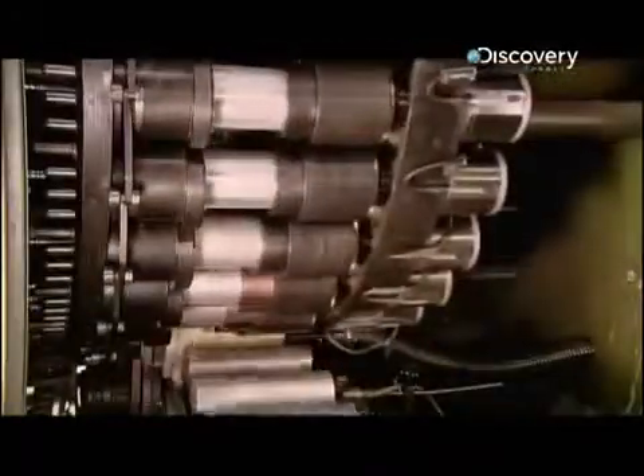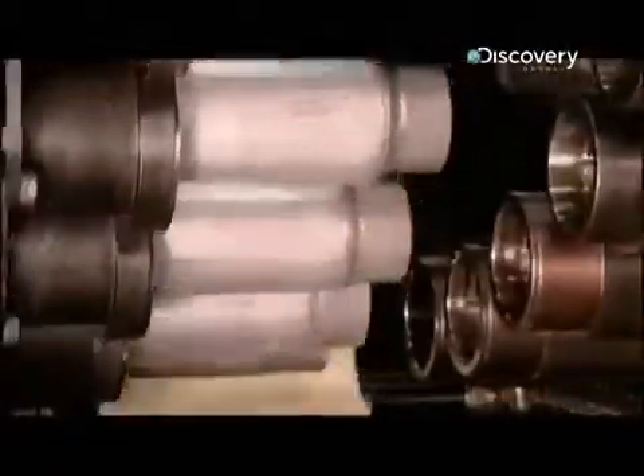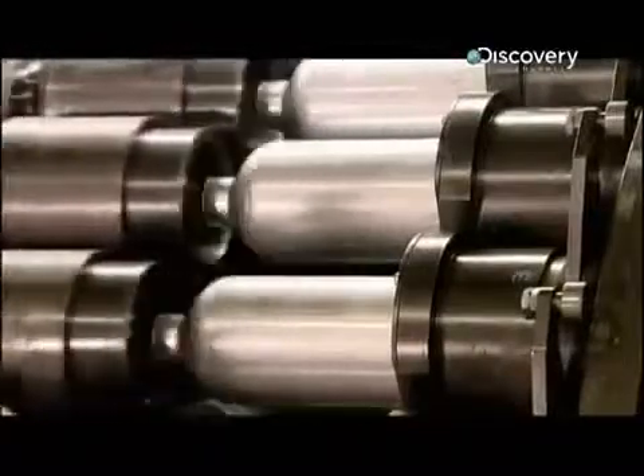There, machinery moves the cylinder's open end into position for tools to squeeze it into a bottleneck. The tools pinch the metal a total of 26 times to draw the open end down to half its original diameter. This gradual forming process results in less stress on the metal.